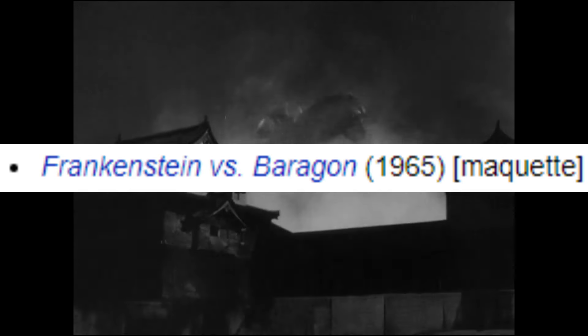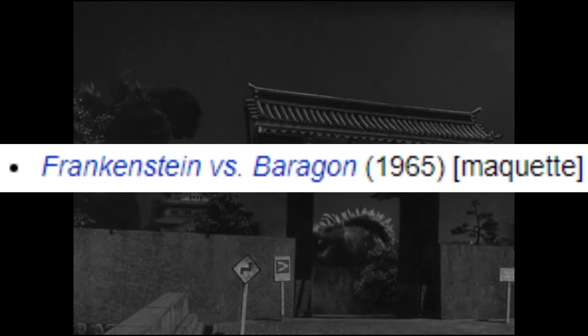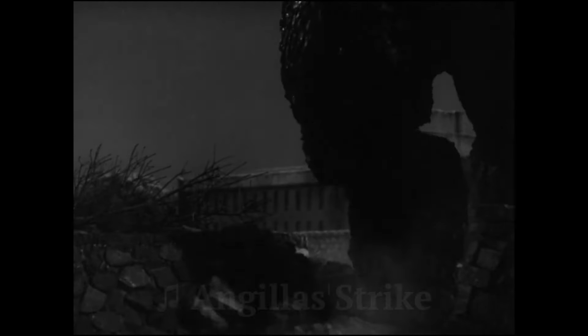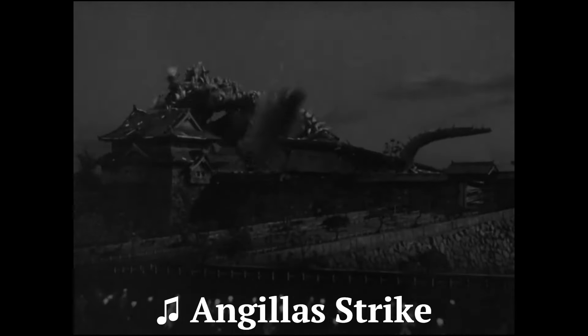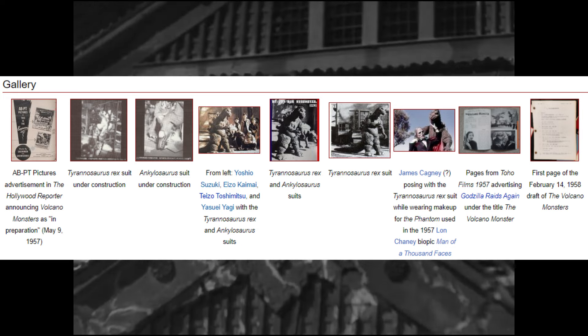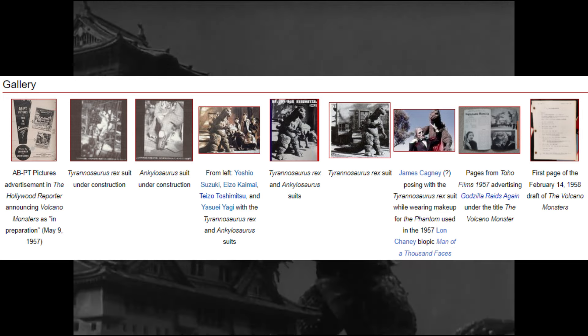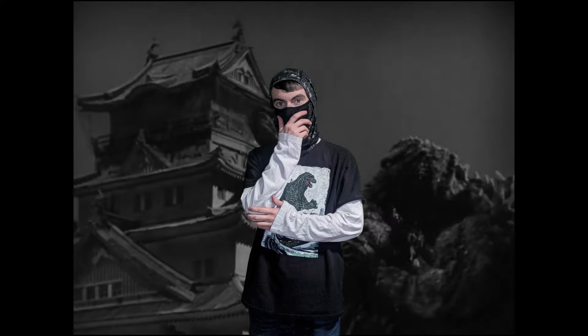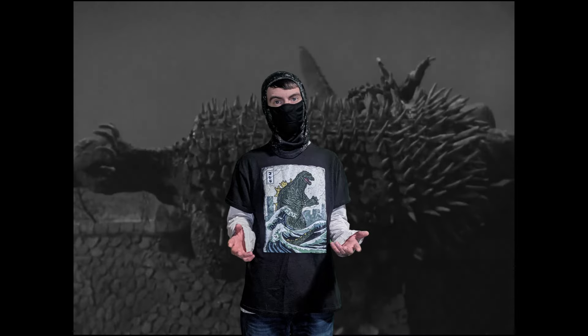I have two things to note. Firstly, on Wikizilla, an Anguirus maquette was used for Frankenstein vs. Baragon, but I couldn't find much information on this. Secondly, I released my History of Gakushugoji video on January 4th, and in that video I talked about The Volcano Monsters. At the time I could only find a handful of images, but interestingly, four days after the video, brand new images were uploaded on Wikizilla that weren't on the site before. It could be a coincidence, or perhaps my video sparked some interest in The Volcano Monsters — either way, it's a fun thing to bring up.